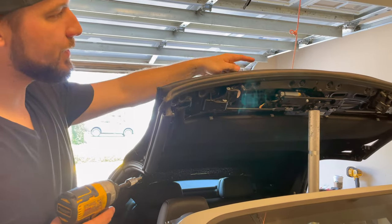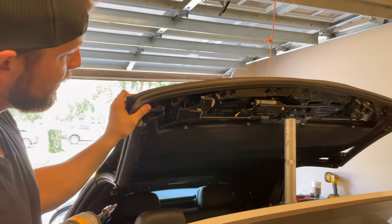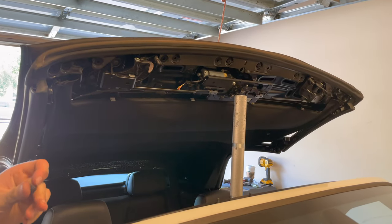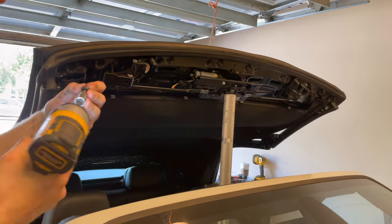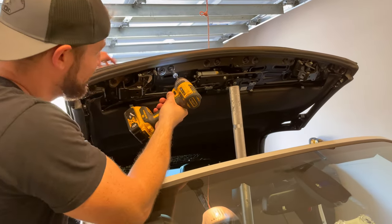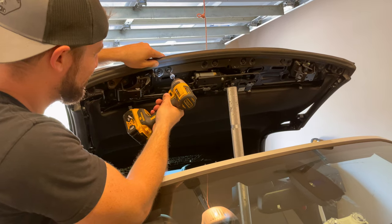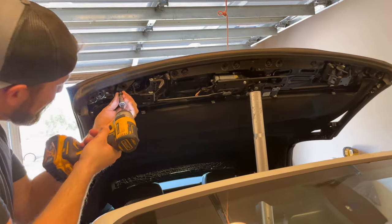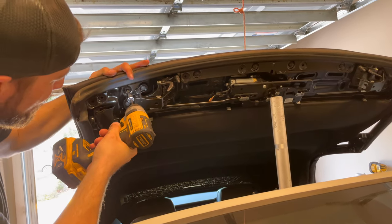So we have the edge folded over, and then we have this lip that's going to keep it folded over — kind of sandwich it in between. T30 Torx, that's what holds it all together. I'm going to put them all in before I tighten them all the way down.